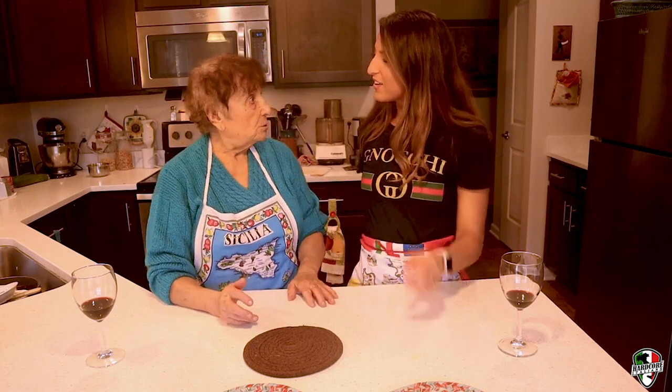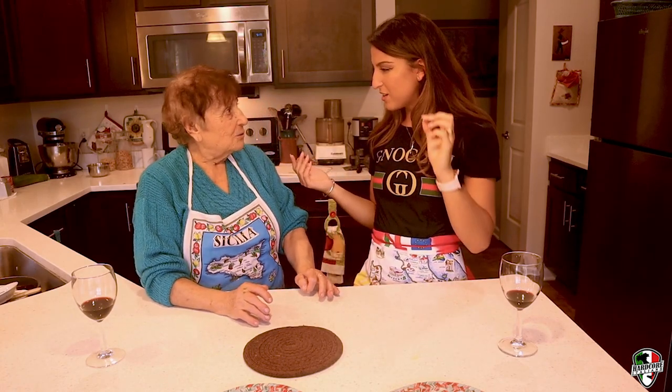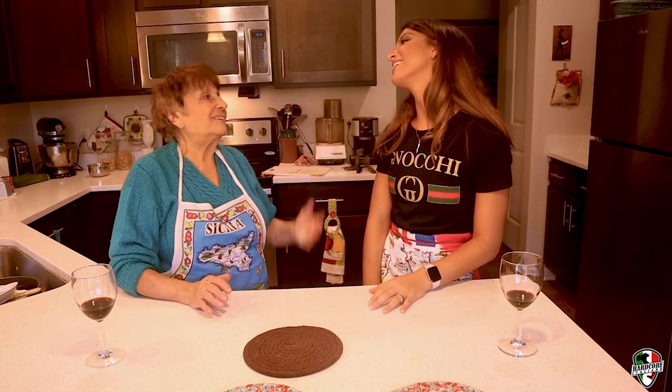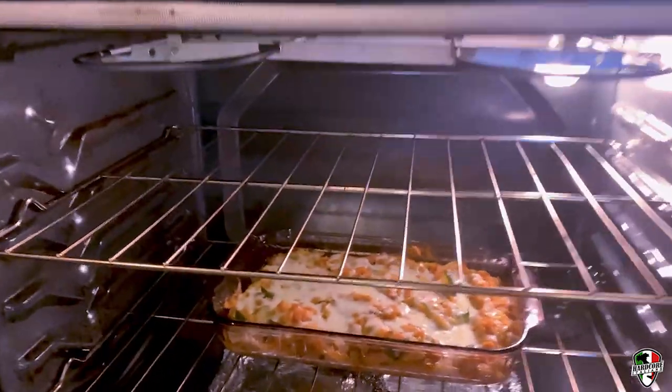Do you like cooking with G? I do, it's fun. You know people call me G — you know why? G for gnocchi. No, I'm kidding — it's G for Juliana. Three more minutes on the clock. This is what it looks like.